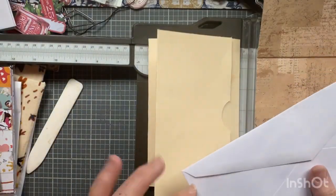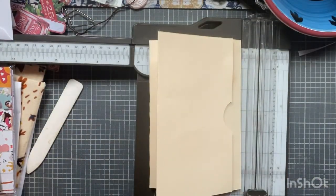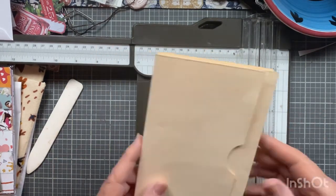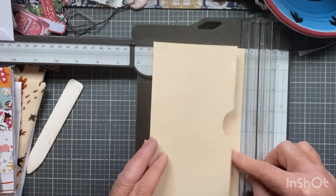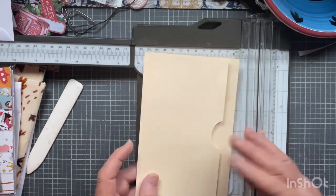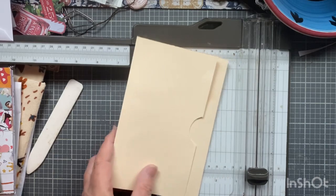Her design wouldn't work for me because she had a square envelope and mine's pointed, so it just lost too much — it was quite a disaster. So I thought, why can't I do the same thing with a manila folder? We're going to have a pocket here, a signature sewn in on one side, and another signature on the other side when you flip it.